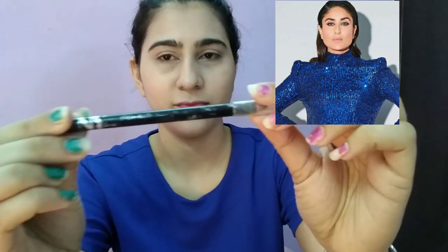It is a very good compact powder that gives you a little shine, so if you want to go to a party it is appropriate. Otherwise, you can use another compact powder.